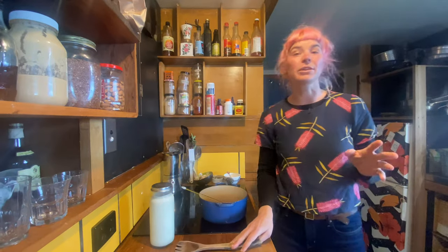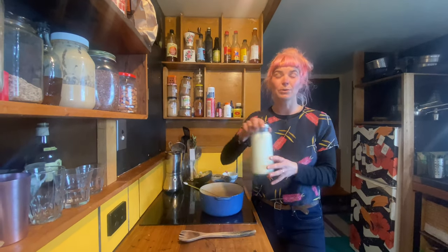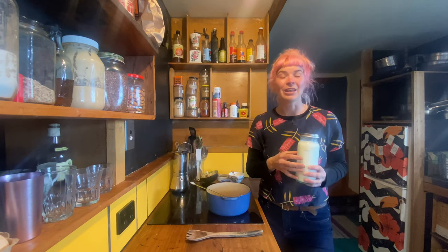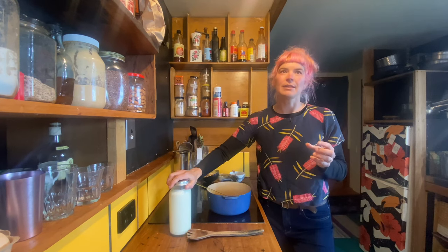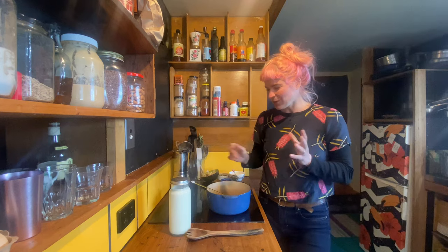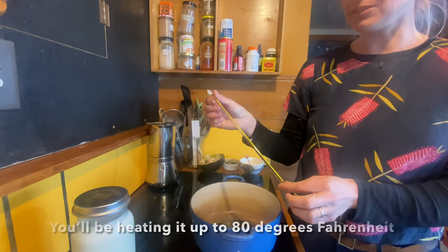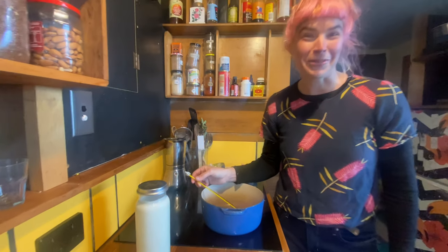All you need is some milk — this recipe is based on using animal milk. I happen to have two milking goats, Gertie and Jilly, but you don't have to. You can get anything from the shop; it doesn't have to be organic. You can use pasteurised or homogenised milk, or even skimmed milk, though it just won't be as firm. All you need is a saucepan and a stove, plus a thermometer to make your life a bit easier, though once you know what you're doing you don't actually need it.